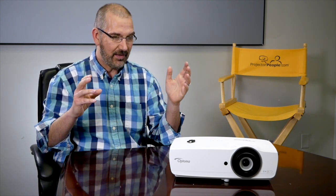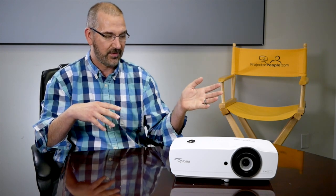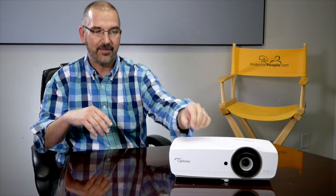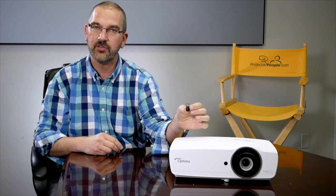Additionally, this is packed with inputs. It's got dual HDMI inputs, a 10-watt speaker, and this little guy right here, which is the game changer — a wireless USB.